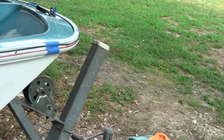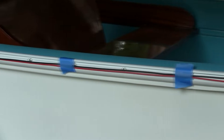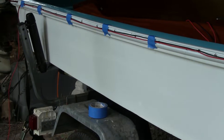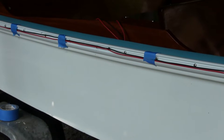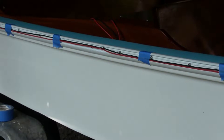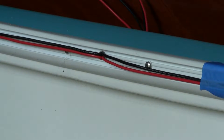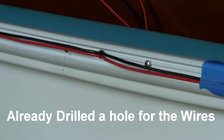We've got the wiring from the bow running all the way back, and we've got the stern wiring and the anchor light wiring in there as well. It's all running through right here, so now it's just a matter of terminating the ends.